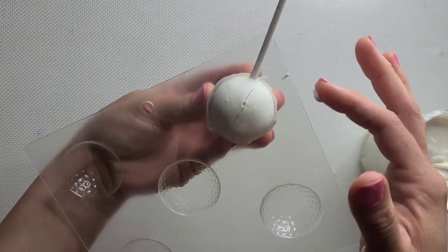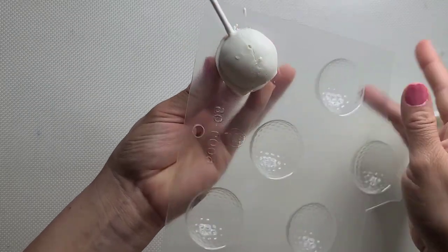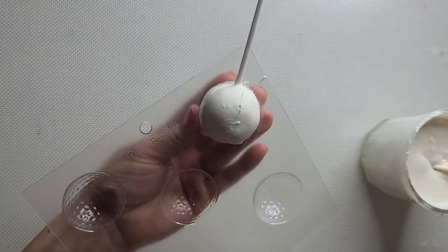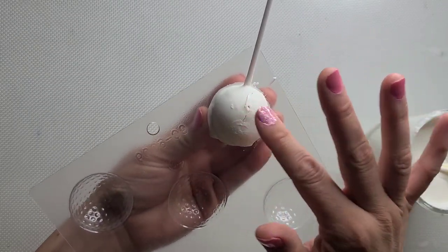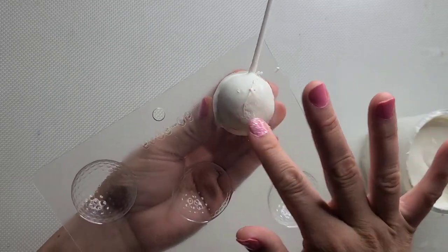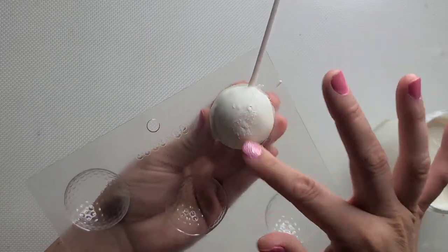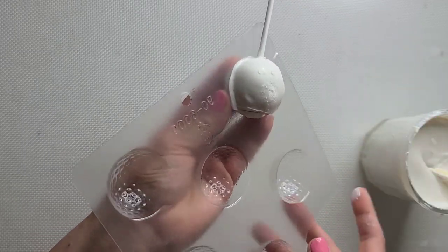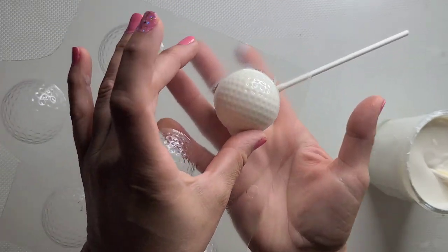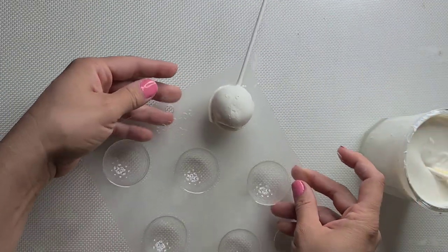I accidentally broke my cake pop — this doesn't normally happen. This is just an older cake pop I had sitting in the fridge, and I left it out on the counter and it cracked. But I fixed it! So yeah, you're literally just going to squish it in there, not too hard, and pop that in the refrigerator and let it sit for about five to ten minutes.